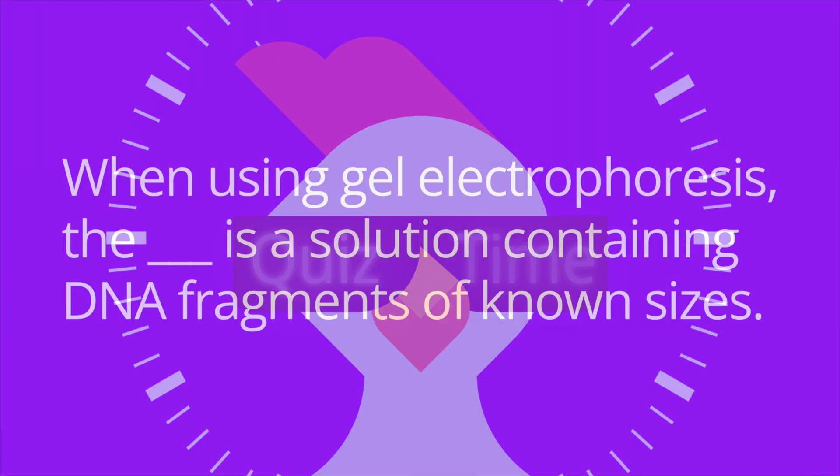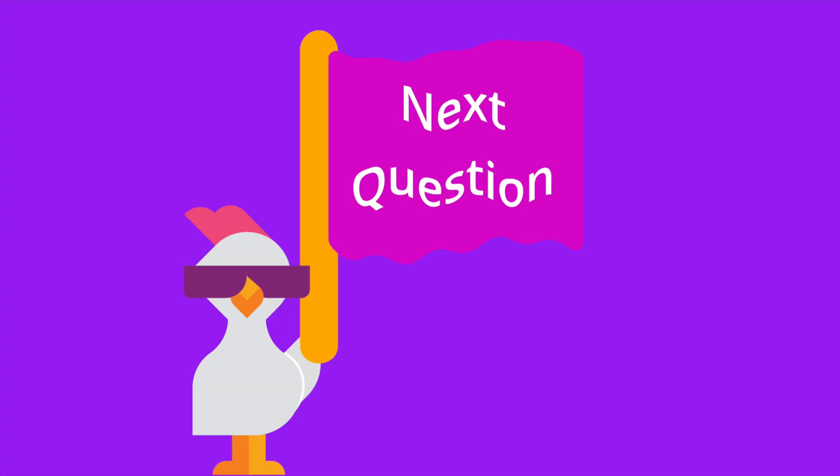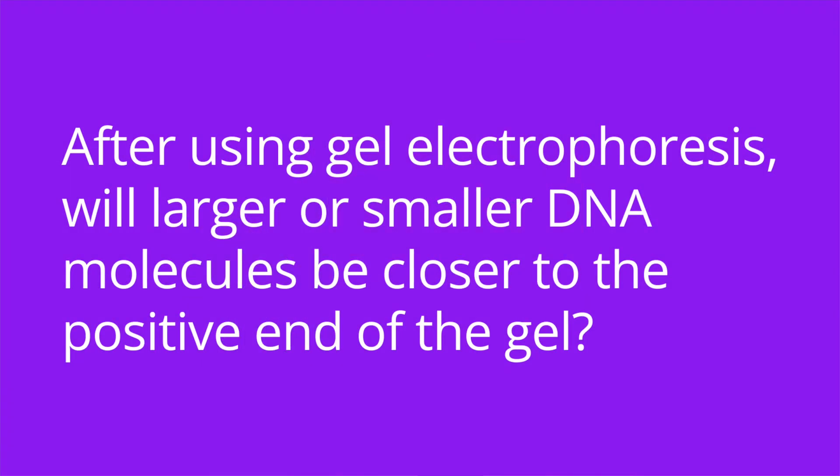It's quiz time and I have four questions for you. Question number one: when using gel electrophoresis, the blank is a solution containing DNA fragments of known sizes. The answer is DNA ladder. Number two: after using gel electrophoresis, will larger or smaller DNA molecules be closer to the positive end of the gel? The answer is smaller fragments, because they're going to move faster through the gel, so they will be closer to the positive end as compared to larger fragments.